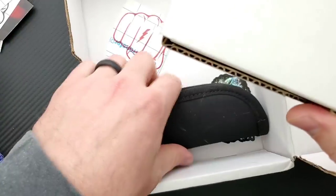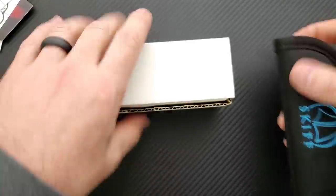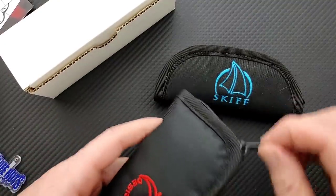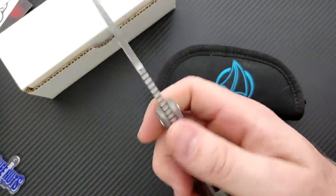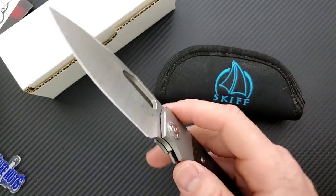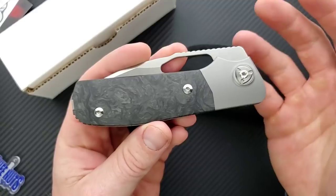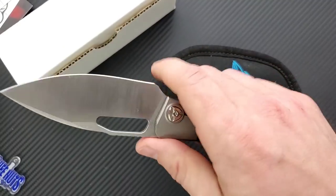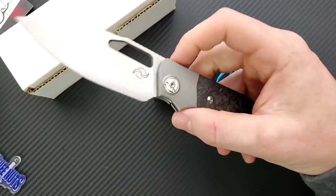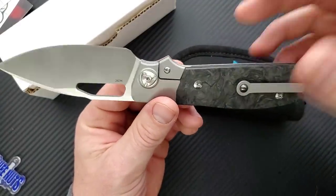We have what looks like a standard Hinderer box. I think there are actually four things here. Let's get all of this stuff out so we can do this all at the same time. Let's open up this pouch first. Oh boy, holy moly — this is way bigger than that. This is the Leong Ma. I've seen this floating around on Instagram forever and I never really got a size perspective. Is there a smaller version of this? This thing is so much bigger than I thought it was going to be.